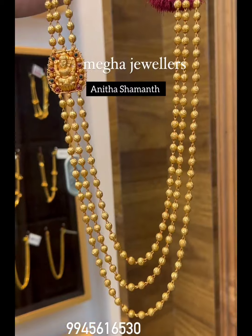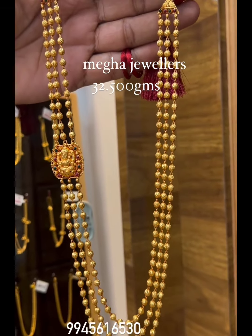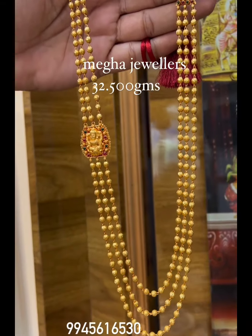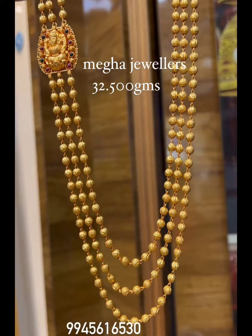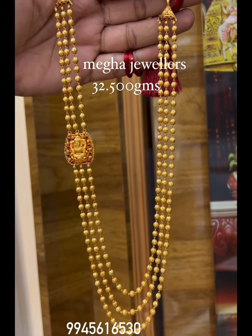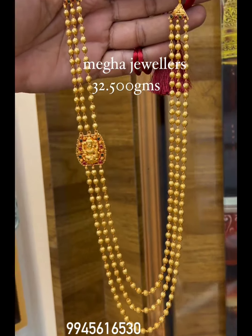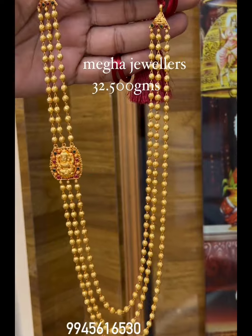Mega Jewelers, Vivekananda Circle, Mysore nalì iru anthaddu. Idurudhu weight kudai illi screen milenay thosu thai dini nodhi. 332 varae grams iru antha, 3 layers gundu hara idu. Niam ghe ista aaytoon thaheaddure kandit vaglou Mega Jewelers nalì purchase maadhi. Avurdhu contact number kudar anu screen milenay display maadu thai dini nodhi.